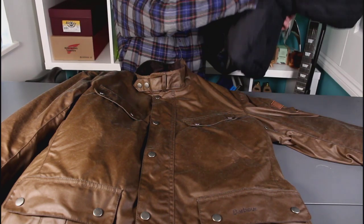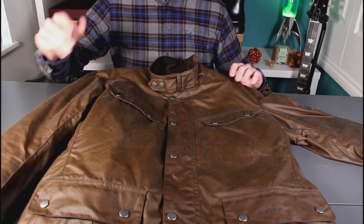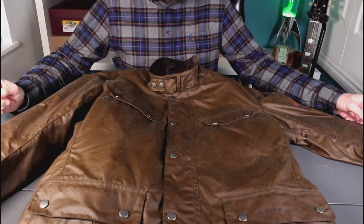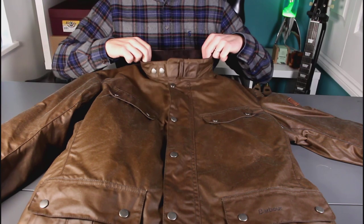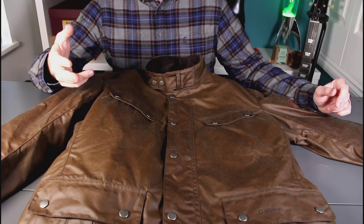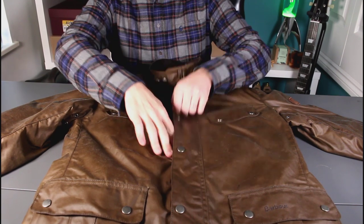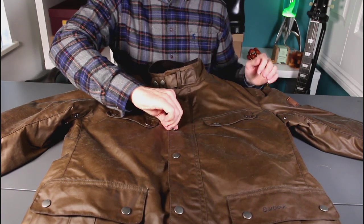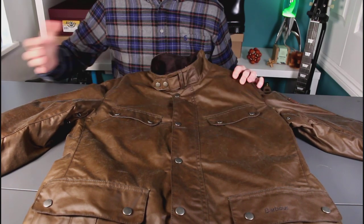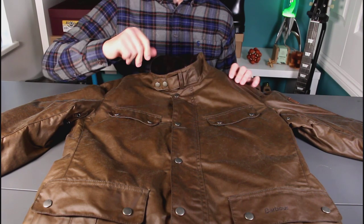So I thought I'd branch out and get something new for this winter. I've picked up a Barbour International — a model called the Barbour Duke. I've had Barbour before, not this exact model, but I kind of know what I'm getting with Barbour. This is the Barbour Duke in a Bark colourway.